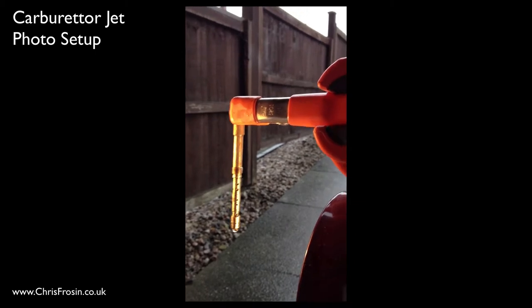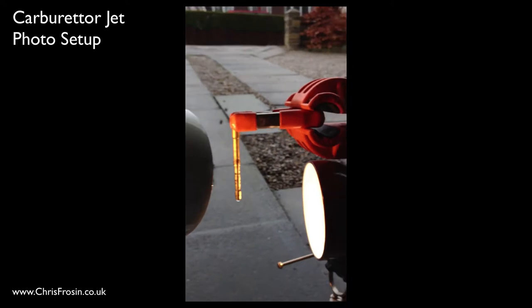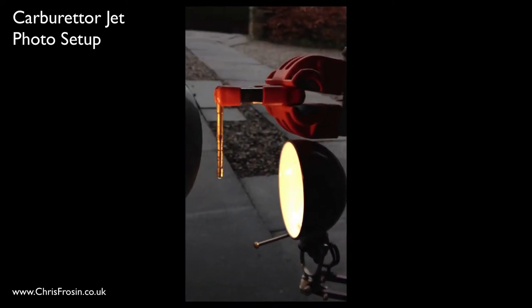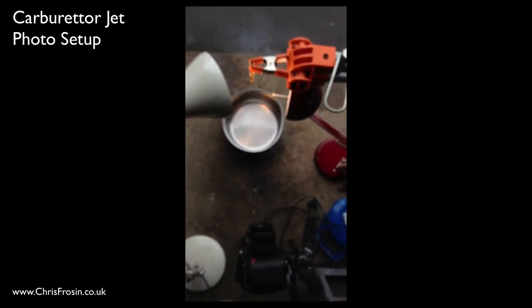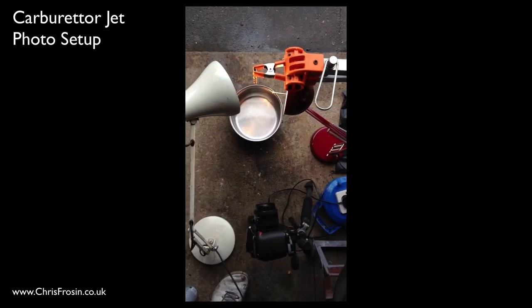We've set that up on an arm here with two light saucers — one from the side, and unfortunately I haven't got any flashes so it had to be just lamps — and one from 45 degrees on the front. You can see the setup there.